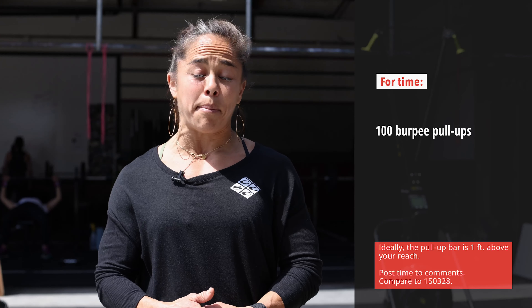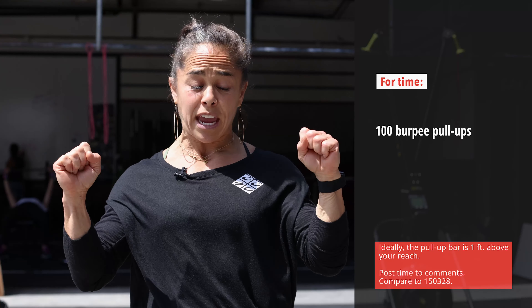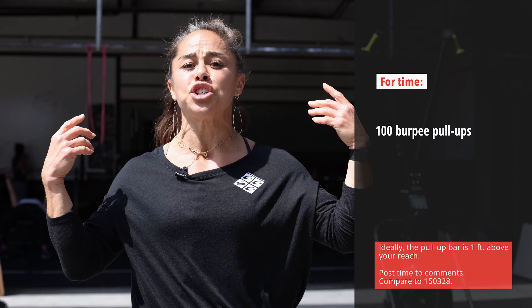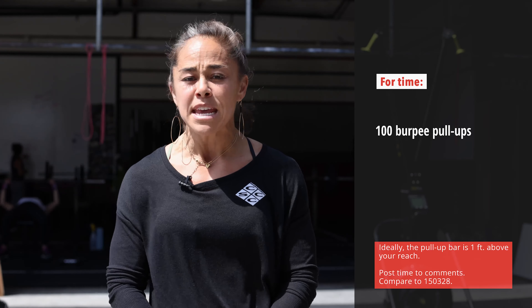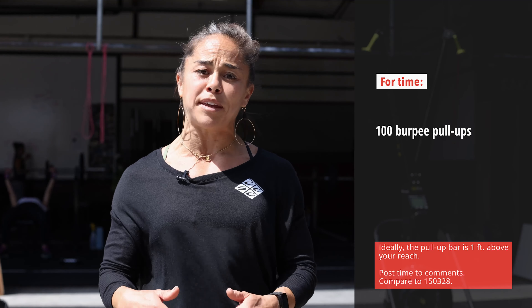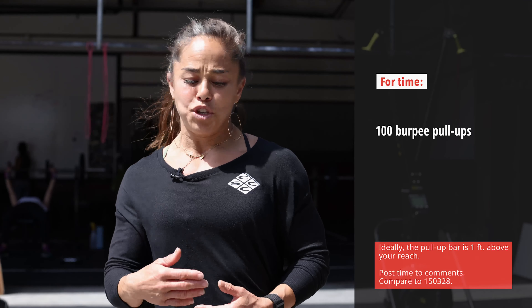Ideally, you're going to have the pull-up bar set about a foot from your reach. You're going to have a big jump, and if you can, jump and already be pulling on that pull-up versus jumping to a locked-out arm and kipping up — although that's allowed as well. If that's too hard for you, you can always set up a box or something that shortens the distance between your reach and the pull-up bar.